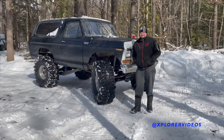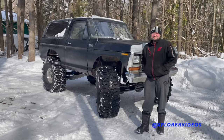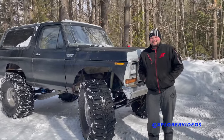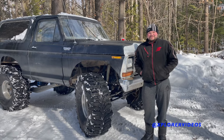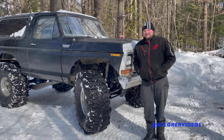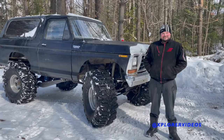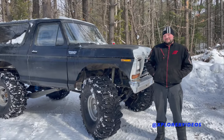Alright, it's John here again with Explorer Videos, and this time we're checking out somebody's rig. Tell us who you are and tell us about your truck. I'm from Ontario, Canada. This is my '79 Bronco — I like to call it War Horse. It's kind of a recycling bin of parts from a bunch of different wheeling rigs over the years.